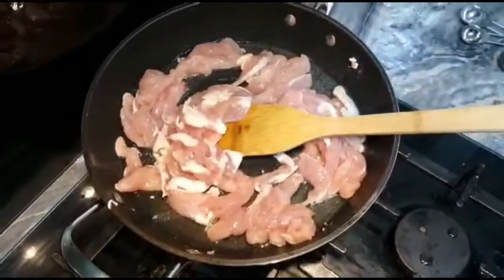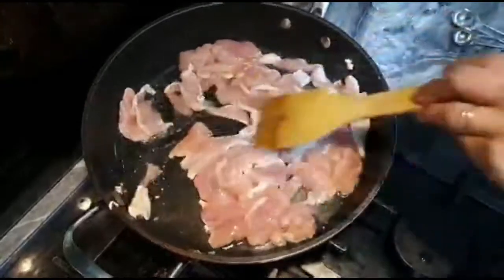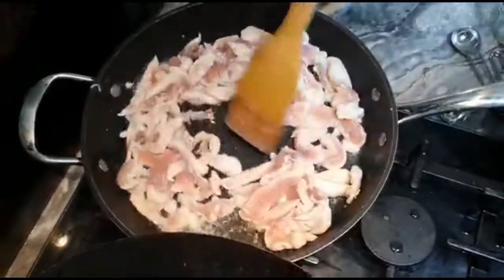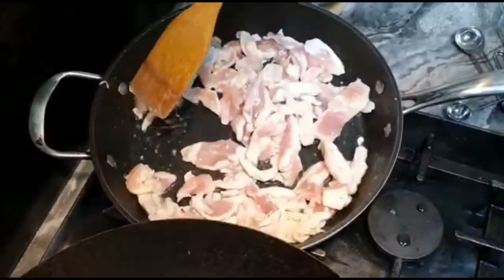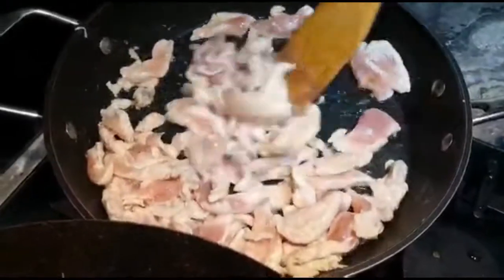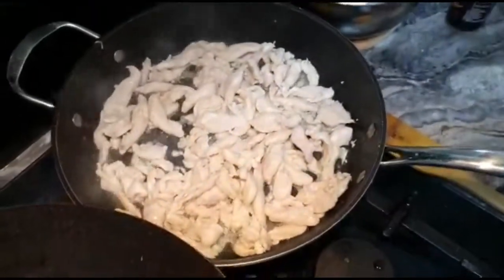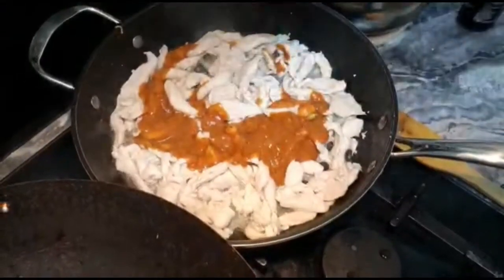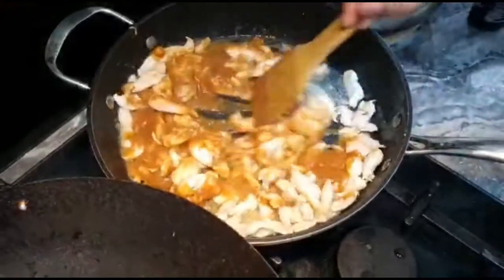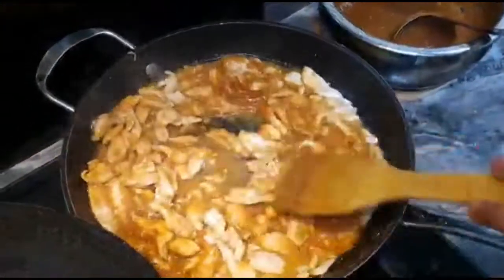I'm letting the chicken cook with a little bit of salt, just halfway. Then I'm going to add my hoisin sauce to the chicken. I like using this wok for a Chinese food feeling. As my chicken changes color, I'm going to add the hoisin sauce — approximately two spoonfuls to start, then I can add a little more. It doesn't make a big difference.